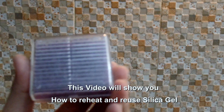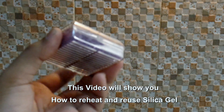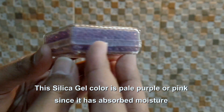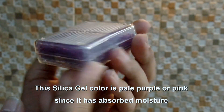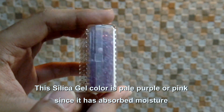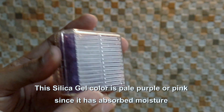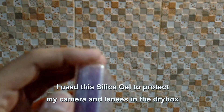Welcome back to my channel. In this video I'm going to show you how to reuse this silica gel. As you can see, this silica gel color is a bit pink — the original color is purple — and it has soaked so much moisture from the air. It has been used for my cameras and lenses.